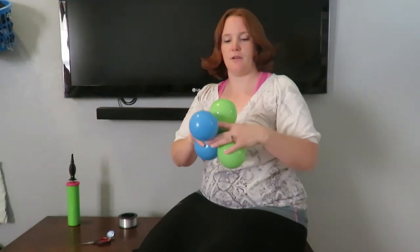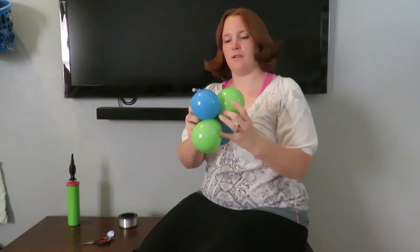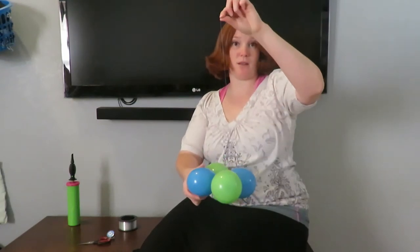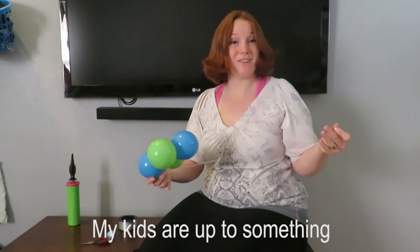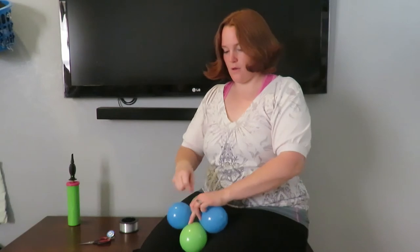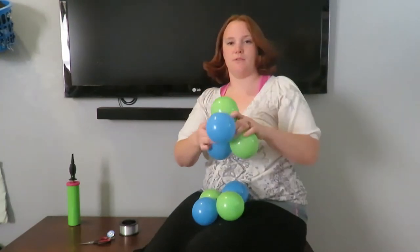Depending on how you're gonna hang this, you may or may not want to leave a long tail. If you're gonna hang it from the ceiling, you might want a long tail; sometimes you don't. I generally like to leave a long tail until I know how I'm gonna hang it up, and then you just wrap it around and twist them together.